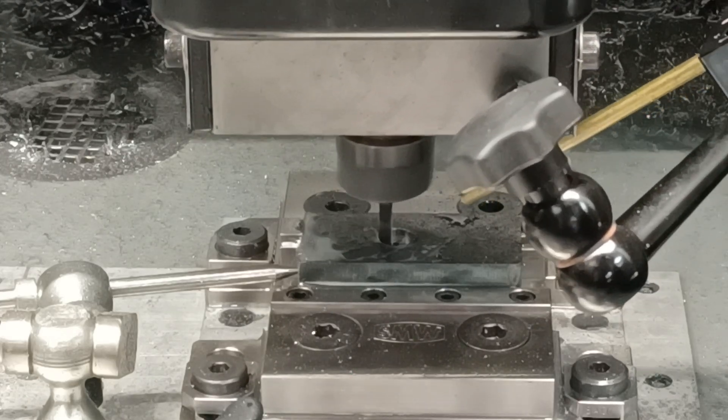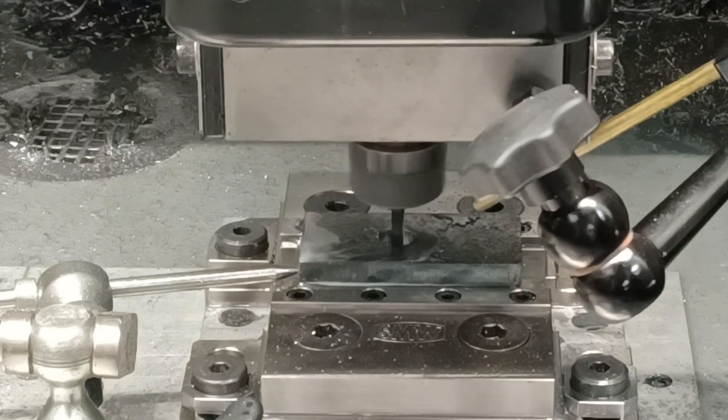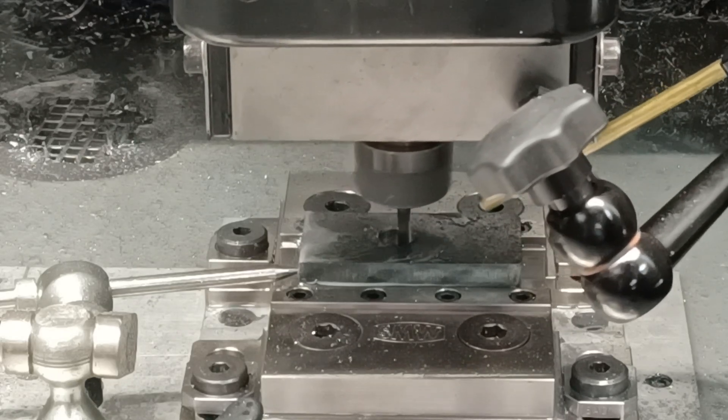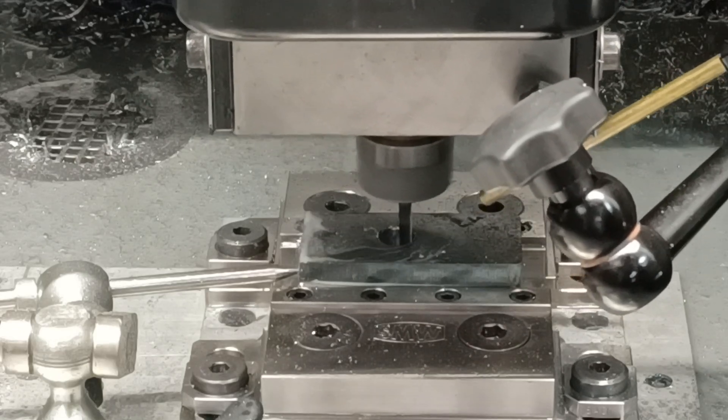After that, I'll take a spring pass, which is zero step over. It's just going to clean this part up and get rid of any inaccuracies due to tool deflection. And that's how you do it.